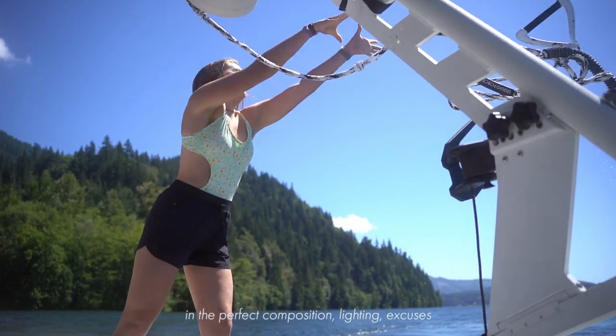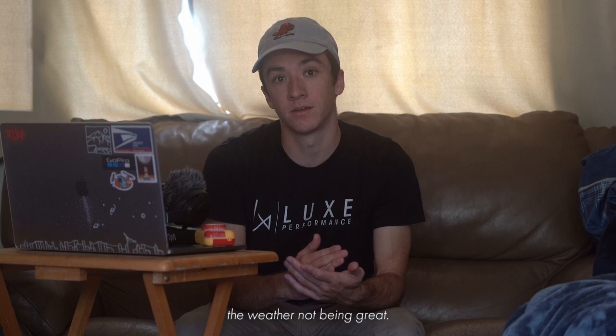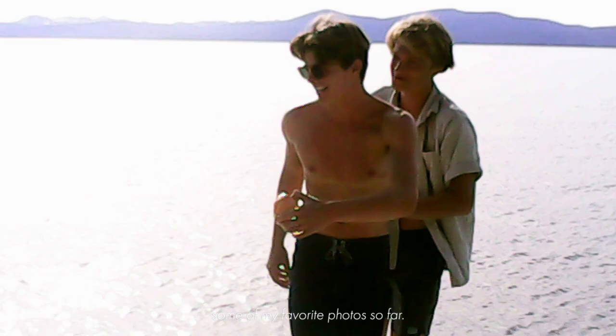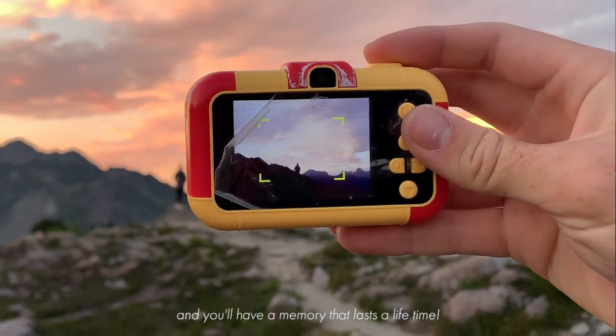So many times as creatives, we can get so caught up in the perfect composition, lighting, excuses about our gear not being good enough, or the weather not being great. This breaks down those barriers for us creatives and just allows us to capture what we're living. I ran with this new way of thinking and have captured some of my favorite photos so far. So all you really need on your next adventure is a $35 kid's camera — point and shoot — and you'll have a memory that lasts a while.